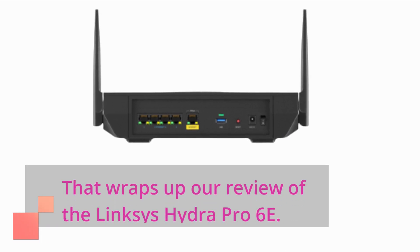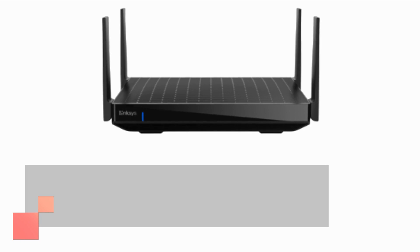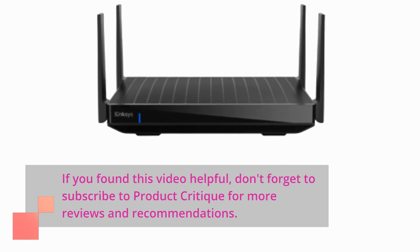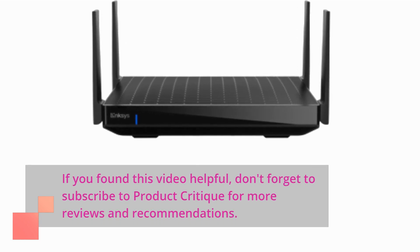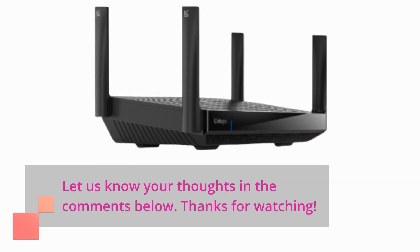That wraps up our review of the Linksys Hydra Pro 6e. If you found this video helpful, don't forget to subscribe to Product Critique for more reviews and recommendations. Let us know your thoughts in the comments below. Thanks for watching.